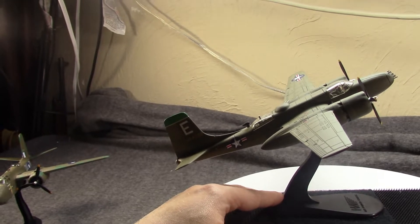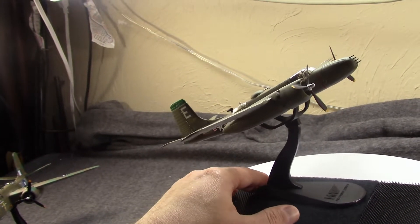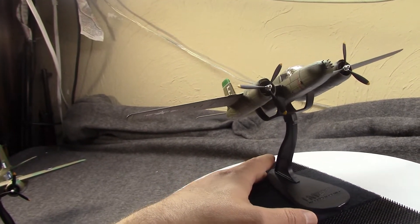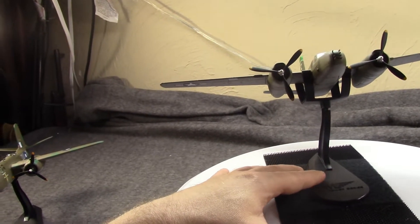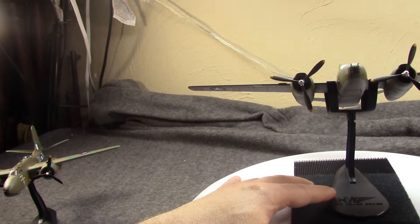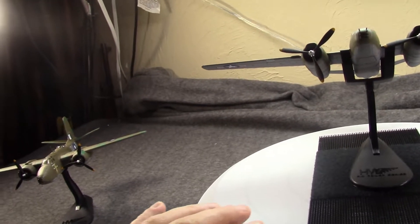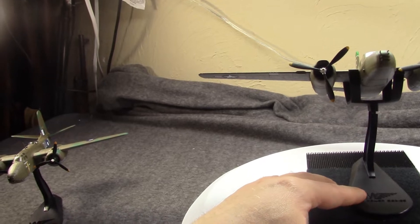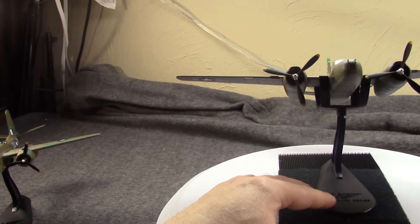The A-26 was designed to have a much longer range, because range was one of the shortcomings of the Havoc. The first prototype would fly in June of 1942 and be quite successful. It handled well, it was maneuverable. They had a few issues with landing gear and engines overheating — easy things to fix during a troubleshooting phase. So no serious problems came up, and this quickly went into production.